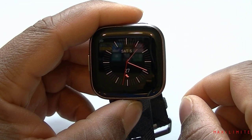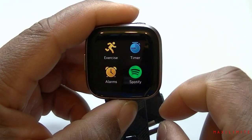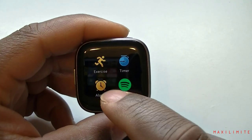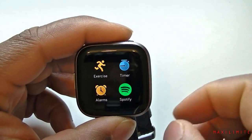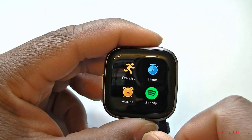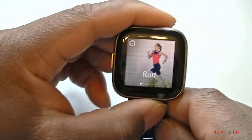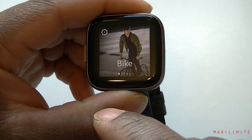As you can see we just have a clock at the moment, and when we swipe from right to left we have the first page that says Exercise. We have exercise, timer, alarm, and Spotify. Let's go into details since this is the full review. Let's try exercise first — so what kind of exercise can you do with the Fitbit Versa 2? We can run.